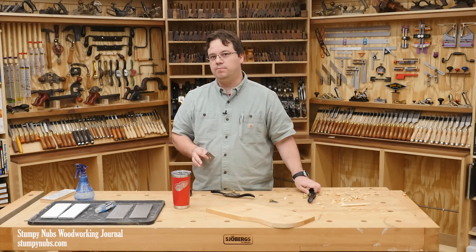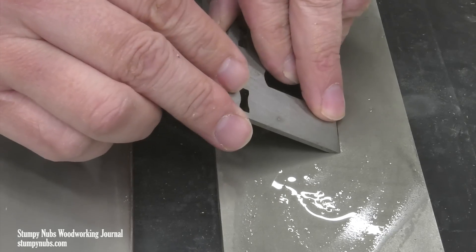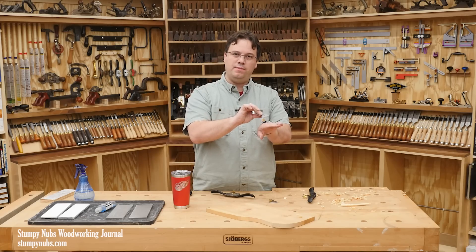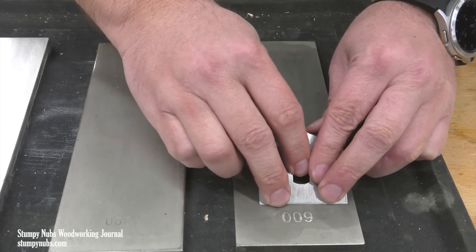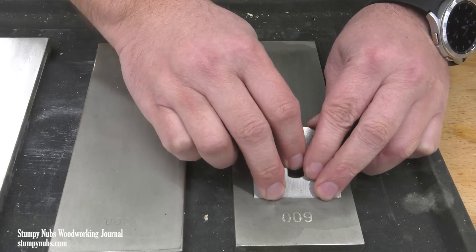Here's the simplest way to do it. Set your tool on the stone or the sandpaper or whatever you have and rock it back and forth a little bit — you can feel when that bevel is flat on the stone. Once you feel that angle, just pull it back towards you. Then reset, feel for the bevel again, and pull it back again.